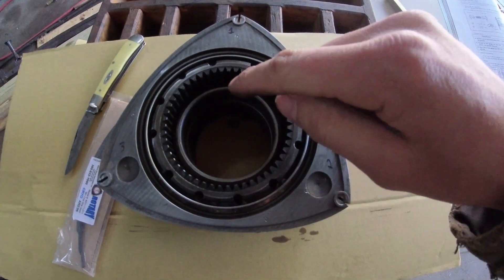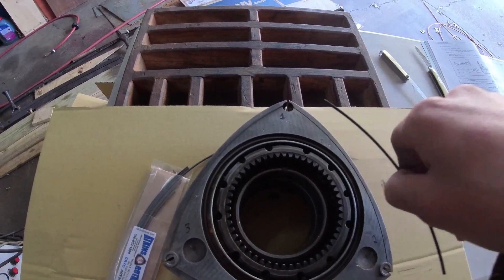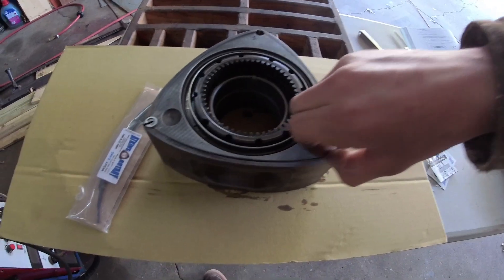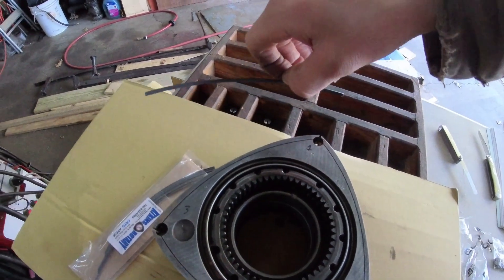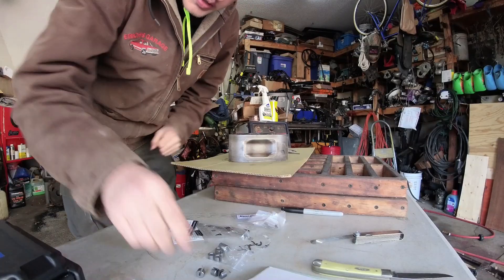Now that we have this side of the rotor done, take the seals out and put them in the tray with their associated springs. Corner seal number one goes in slot one; side seal 1-2 goes in the 1-2 slot; corner seal two in the two slot; 2-3 in the 2-3 slot; corner seal three in the three slot; and 1-3 in the 1-3 slot. Then flip it over and do the same thing on the other side. The last few go much faster than the first one.